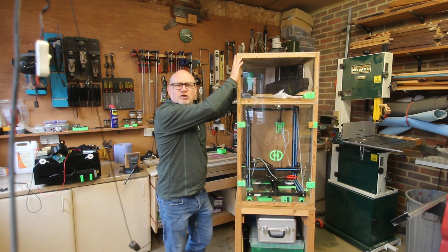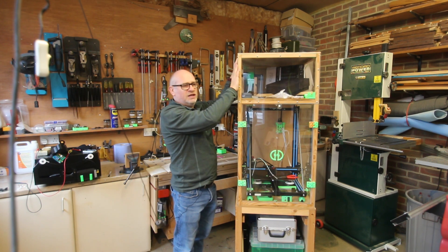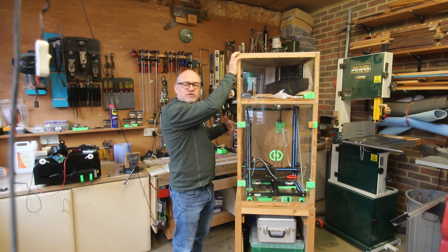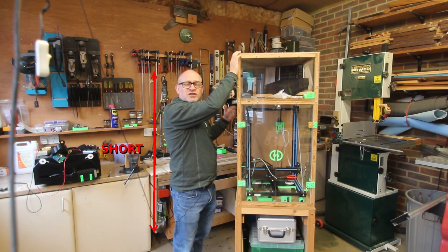One of the problems of having a top-loading enclosure with your filament in the upper area is that you do need to get onto a stool to pass the filament through to the chamber below. That's going to be less of a problem for most people — I'm particularly vertically challenged, so it's a bit more of a problem for me.